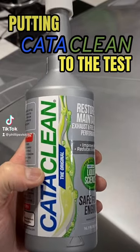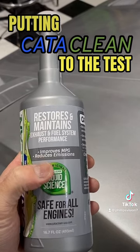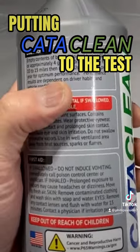Here's a close-up of the container — this is the original Cataclean liquid science, safe for all engines, improves miles per gallon, reduces emissions, restores and maintains exhaust and fuel system performance. Empty the contents of the bottle into your fuel tank at quarter full, or approximately four gallons.